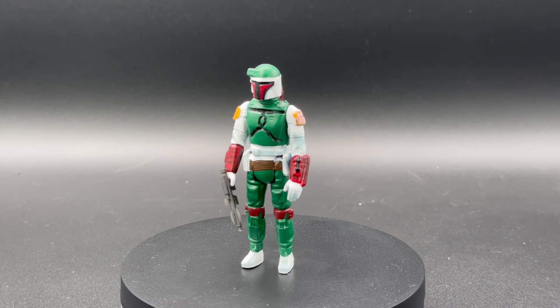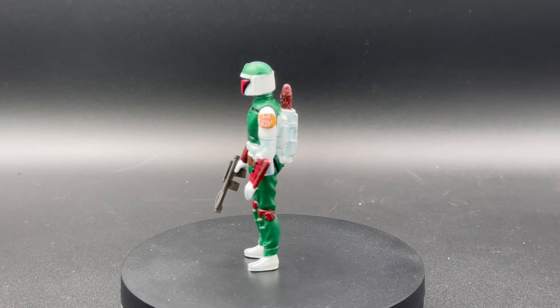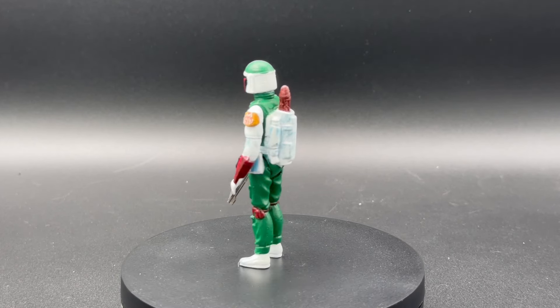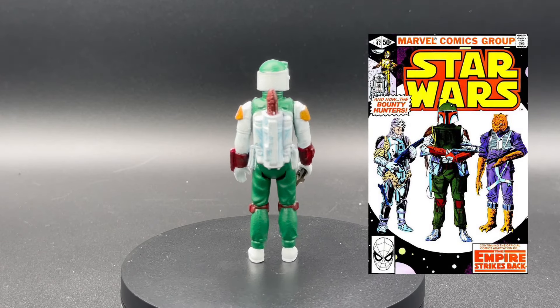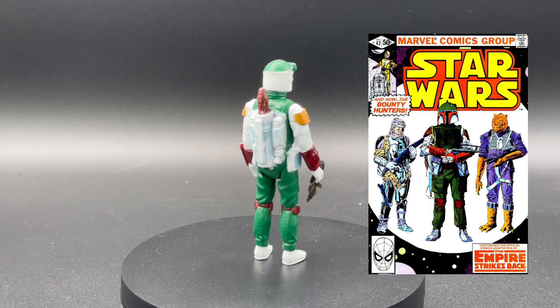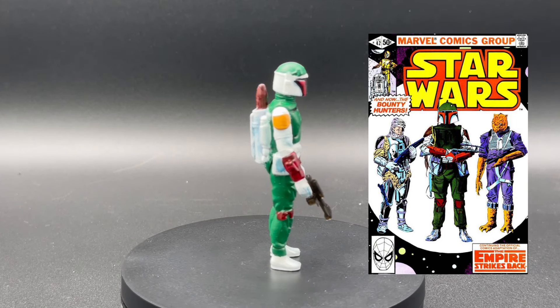Shifting gears a little bit — this is Boba Fett from the comic book, his premiere in the comics, and he sported this kind of kooky color scheme here. If you're not familiar, there's a look at the comic book. This is super cool.